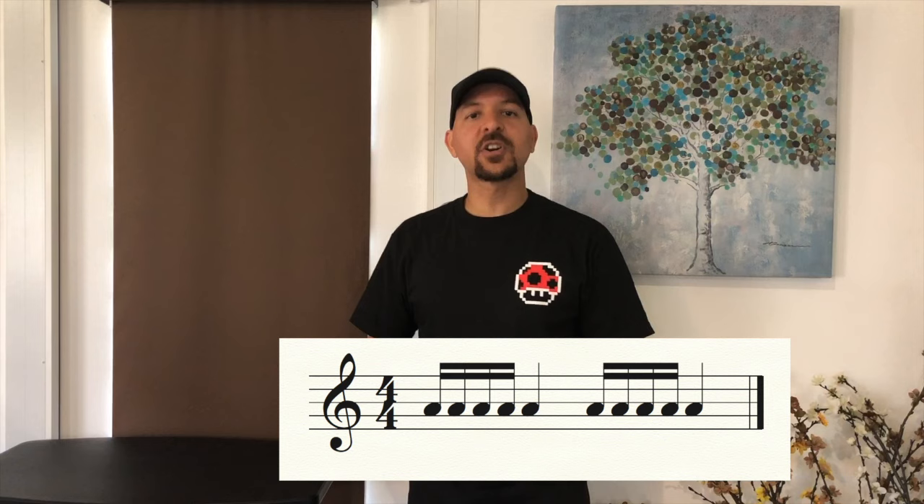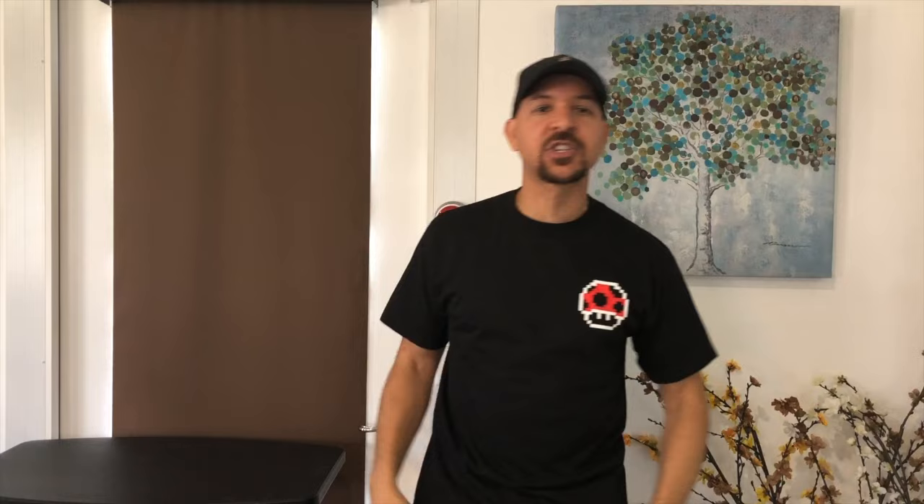These are called sixteenth notes. Clap — two, ready and go: one, two, three, four — stop. Good. Listen to me clap it: one and a two, three and a four. All right, together — ready and go: one and a two, three and a four and stop. Excellent, ladies and gentlemen. Thank you very much. We are now ready to move on to the next part of the video. Let's do it.